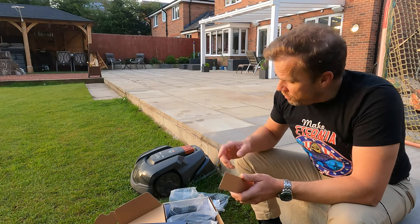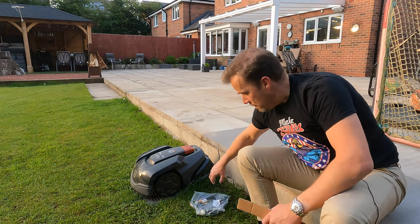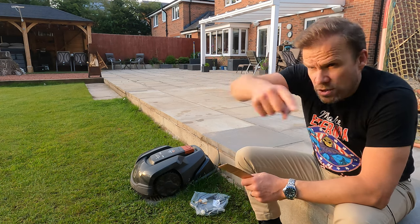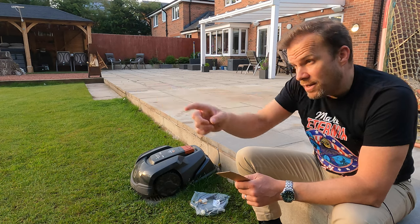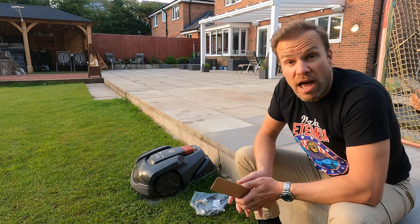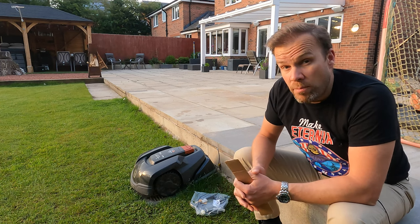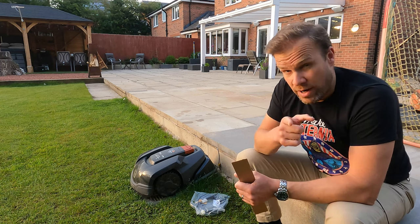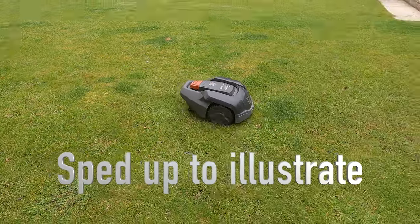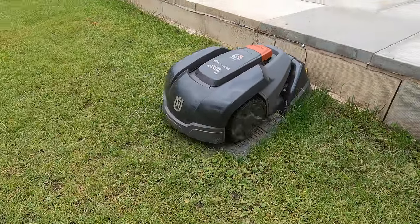Connected to the base is something called a guide wire. At the far end of the garden you connect a second wire that leads straight back to the base. When the mower is running low on battery or its timer has run out, it will find the guide wire, follow it right back to its base, reverse around, back in, and charge ready to start all over again.